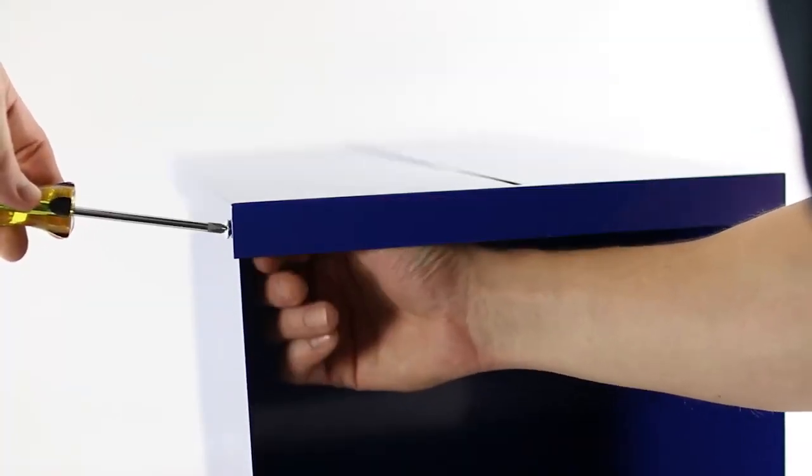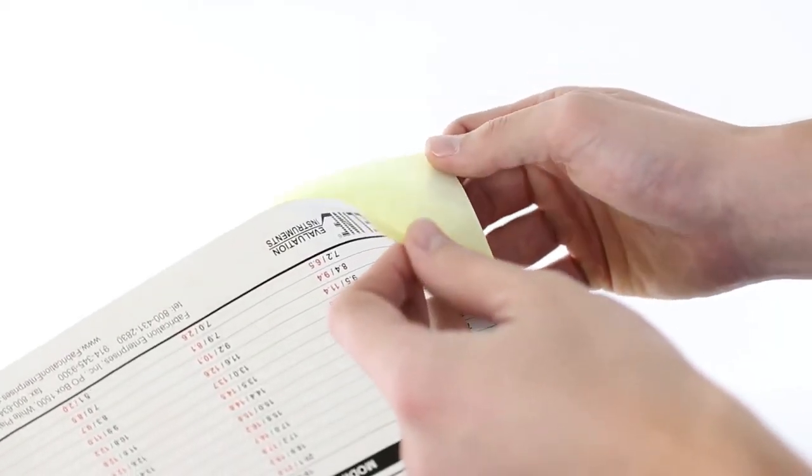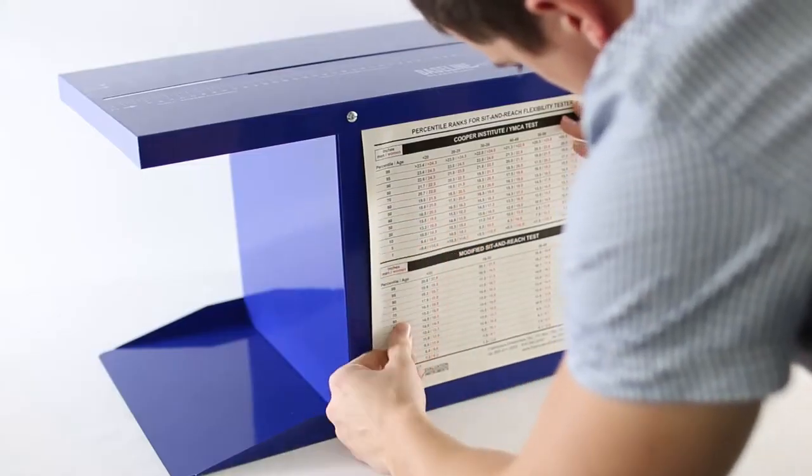A screwdriver may be needed to anchor the screw while tightening the wing nuts. Remove the backing from the self-adhesive chart and adhere it to a side of the box so that it is easily read.